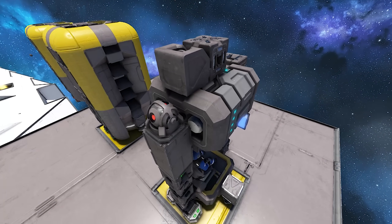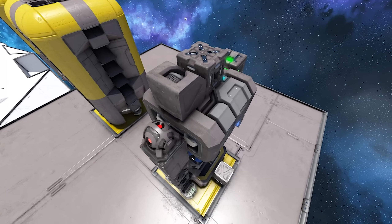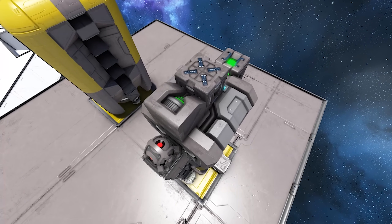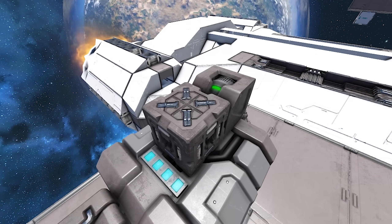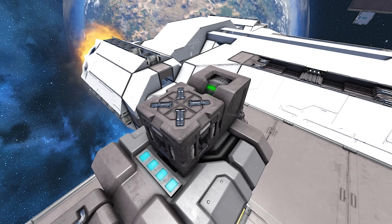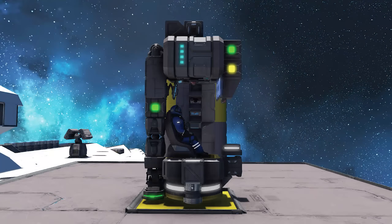Moving to the top of the pod, over the battery power supply, you'll notice that there's a gyroscope, a remote control block, and a new block called a parachute block. The gyroscope allows me to steer the pod once it's been launched, while the remote control block allows me to actually control it from the passenger seat, and the parachute block allows me to slow the pod down once I've reached atmosphere on a planet.